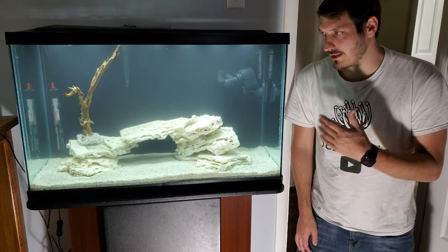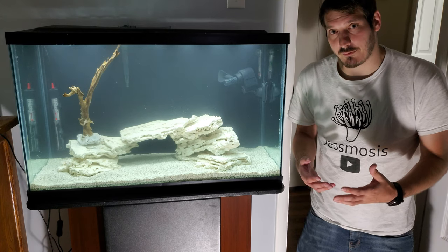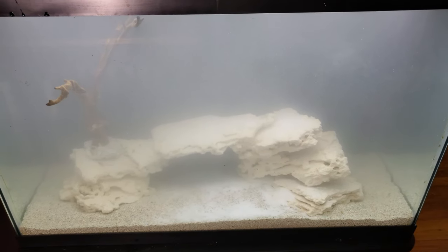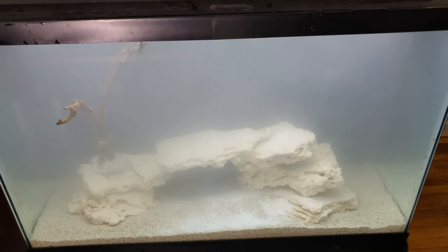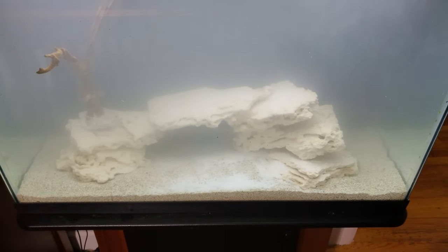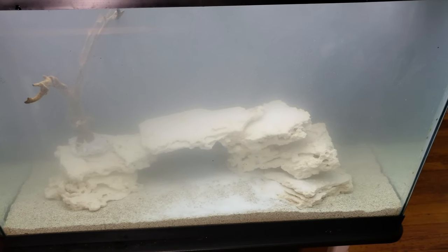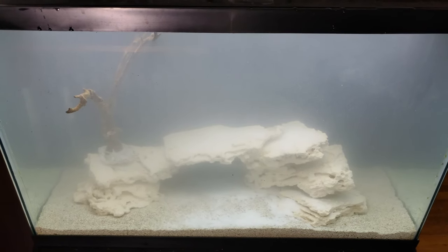Now I'm going to add the salt and pretty much call it a day for day two. I didn't put in the recommended amount — I went short so I can still add salt in the morning if needed. It's easier to add salt than to add fresh water or remove water. There's some salt visible on the substrate but it should all dissolve by the time I put fish in.